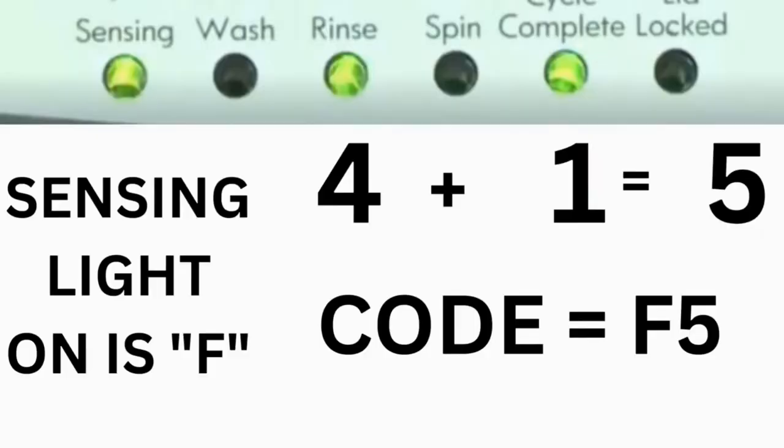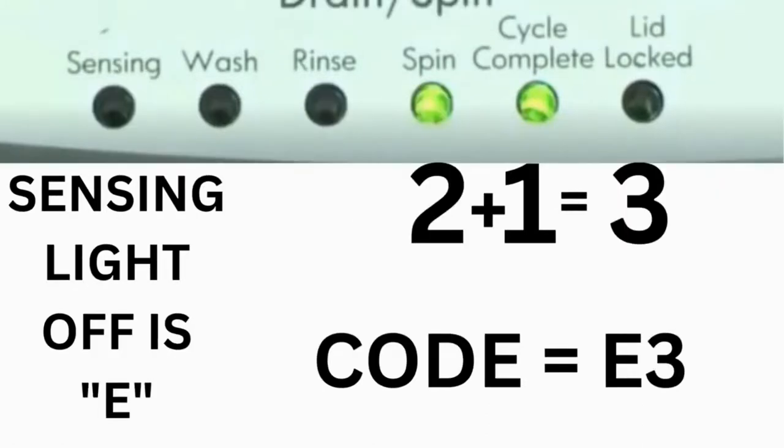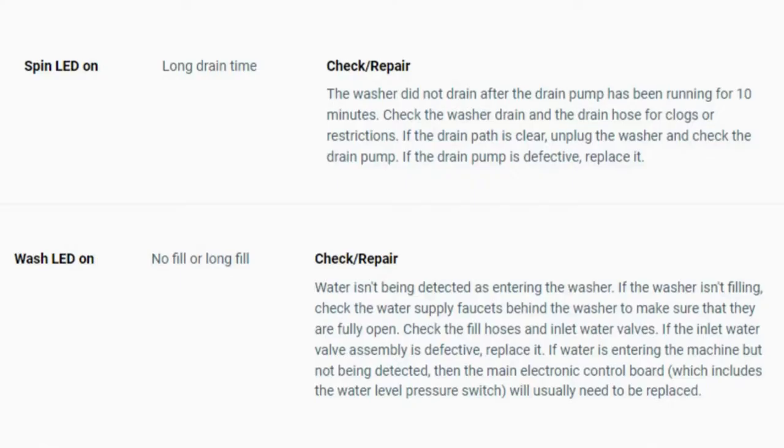For example, for error code F5E3: when the sensing light is on, the rinse and the cycle complete lights are on — adding all three together equals 5 — so the first part of the code is F5. Then on the other flash of lights, the sensing light is off but the spin and the cycle complete lights are on; adding them together makes 3, so the second part of the code is E3. The same error code flashes repeatedly until you turn the dial 1 click clockwise to show the next error code. Turn the dial again to see if you have any other codes; if there are no more codes, you're done.